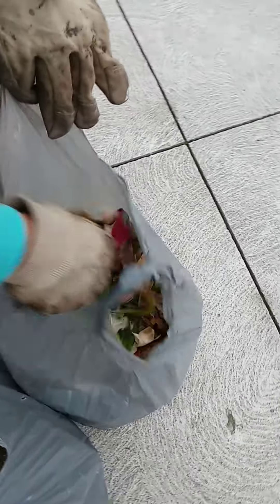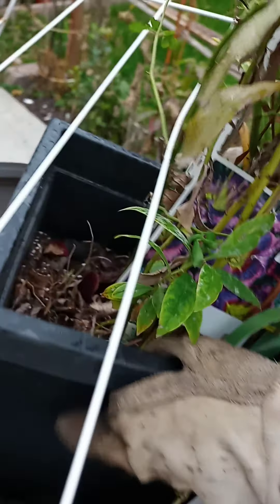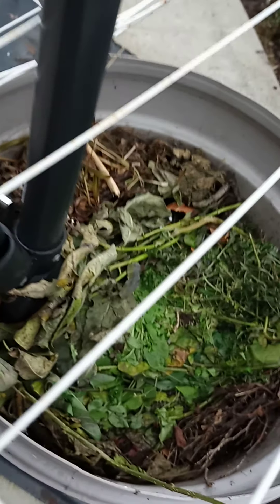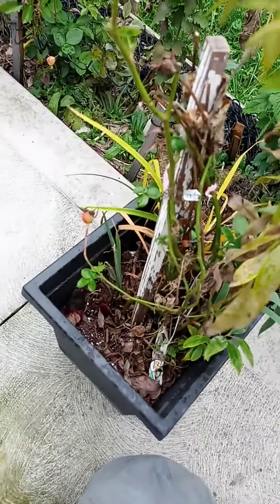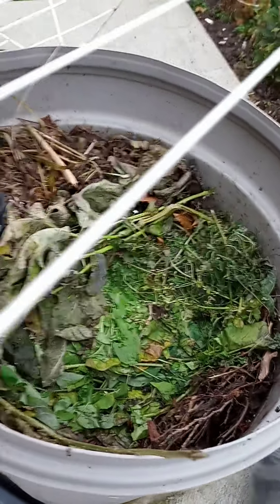I'm putting away the compost. It's a bit cold and chilly but I don't need to wait for better weather. My rose is alive already — very pretty. I just cut the stem and it's doing well.